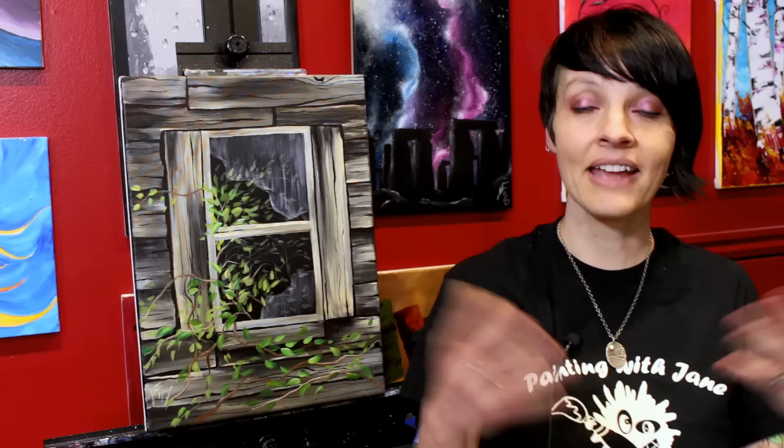Hi everyone, I'm Jane and today we're going to paint this old shed window. This painting was originally done by one of our art monsters named Barb Hall, who took a photograph of an old shed that had been in her family for a few generations. I fell in love with it and asked her if I could recreate it, and she was gracious enough to allow me.